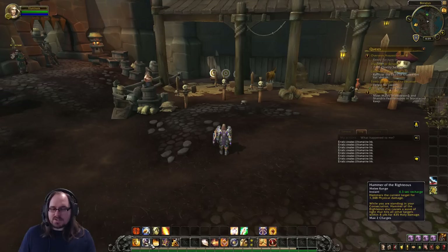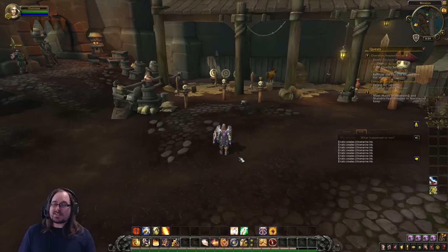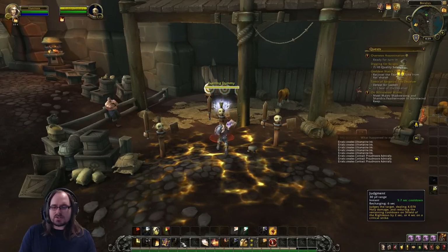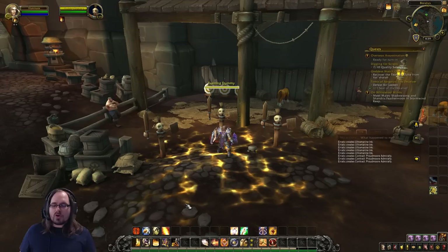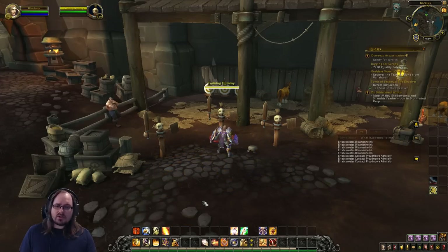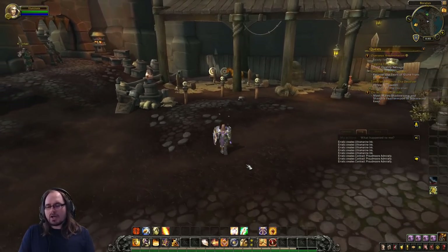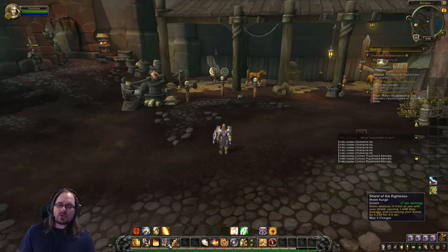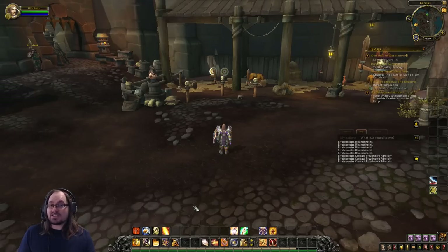Your last priority in almost every situation is to cast Hammer of the Righteous — it's just a filler when you have nothing else to do. Sometimes your bar will seem like you have stuff to do, but you don't. For example: Consecration is still down, you can only have one, so you don't want to cast it every time it comes off cooldown — cast it right before you're going to lose your current Consecration. Avenger's Shield was on cooldown. Shield of the Righteous buff was still active. So there was nothing to do — fill with Hammer of the Righteous, and make sure you're using cooldowns at the right moment, not just mashing buttons every time they light up.